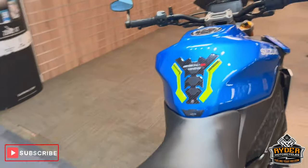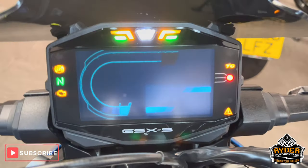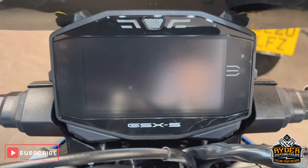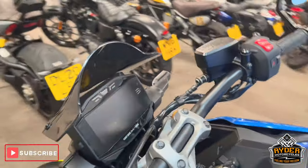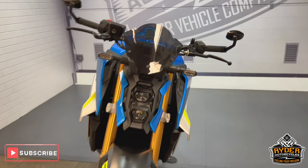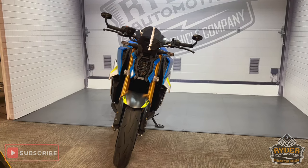Really really nice bike — all the dash does as it should. There's a screen protector on there to stop it from getting scratched up. If you'd like to know any more about the bike or would like to come and view it, it's at Riding Motorcycles, Castle Road, Sittingbourne.